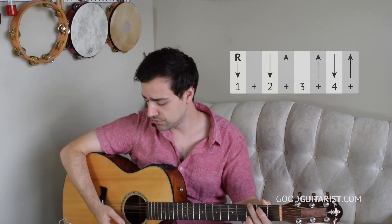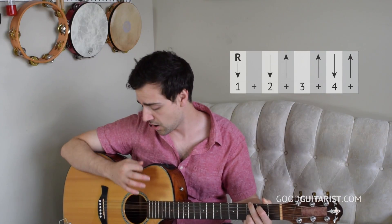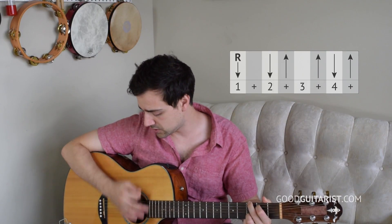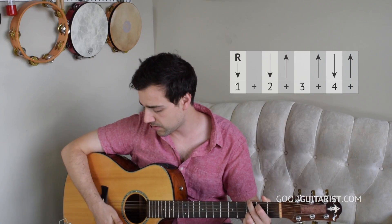When you're ready, count steadily — as slow as you need to: one, and, two, and, three, and, four, and. And once you get used to doing it in the right order, it'll be a lot easier to speed it up and get it sounding like the real strumming pattern, like the actual rhythm from the song.